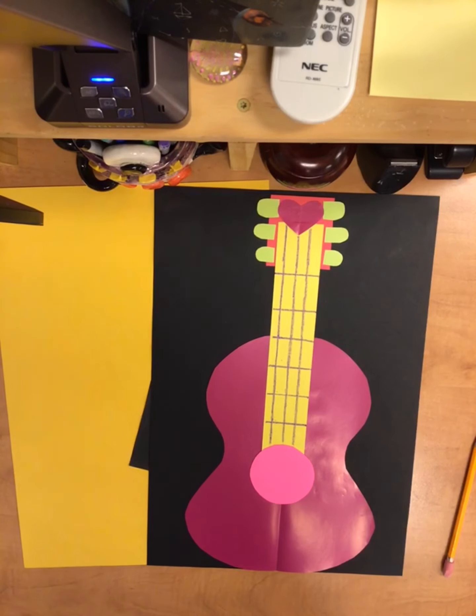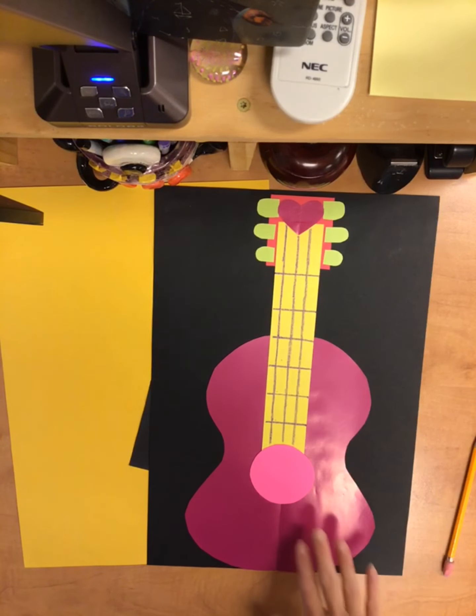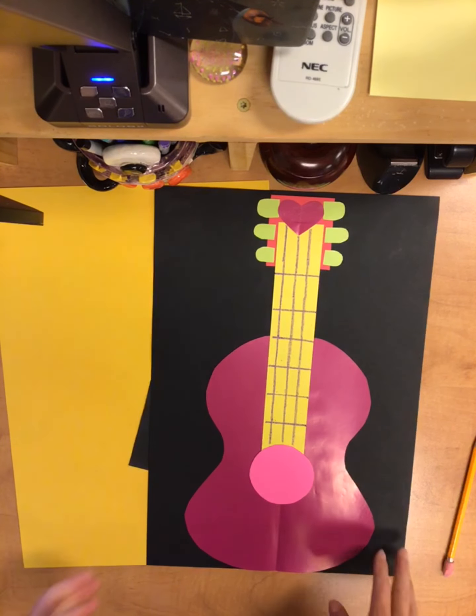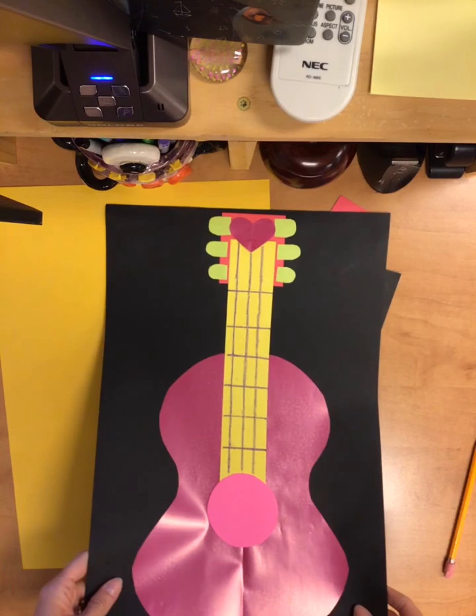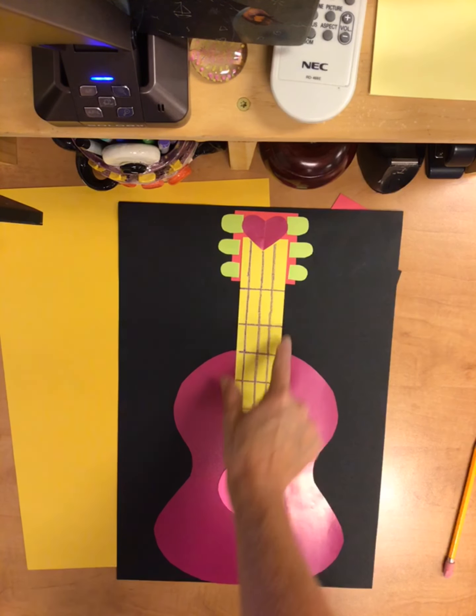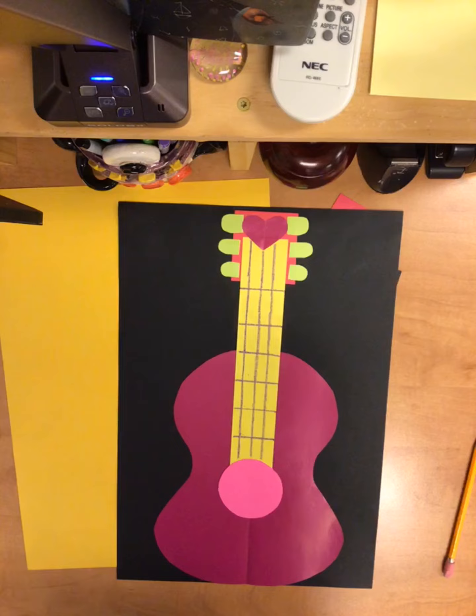Today we're going to start our Coco-inspired guitars. We already talked about symmetry and a few of the design elements we're going to be using. We're going to start with the shape of our guitar base, the neck, and then a few details as much as we have time.